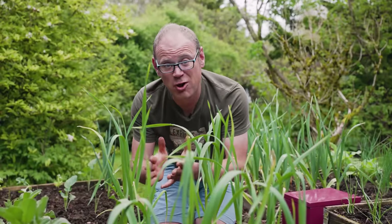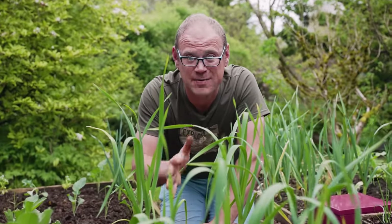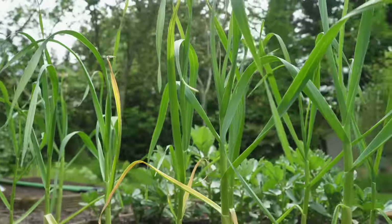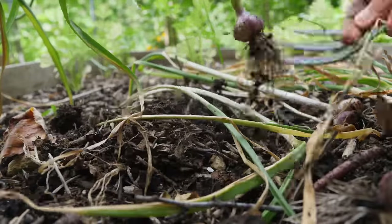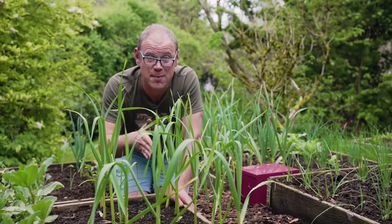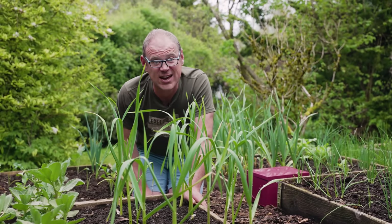With many of the summer crops now planted, space is beginning to get a little bit at a premium in my vegetable garden. However, I have a canny space-saving trick to share. These garlic here will be harvested in a few weeks once the leaves start to turn yellow, so there's no harm in a little competition — especially as what I'm about to sow won't really get to any appreciable size until two to three weeks later.